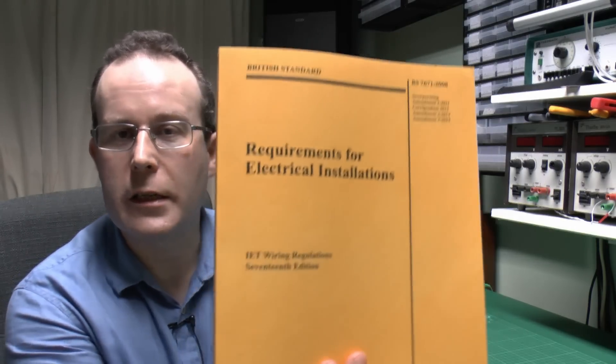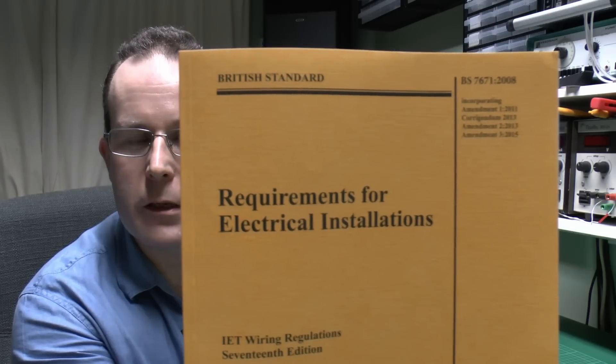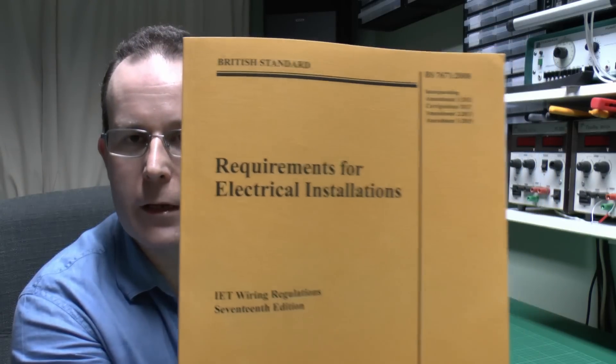The point is the new edition of the Wiring Regulations has now been published, in effect from the 1st of January. This is still the 17th edition, as it says on the front, but it has the up-to-date amendments included. There are a number of changes — plenty of minor alterations, but there are one or two things which do change a lot and are certainly of particular importance.